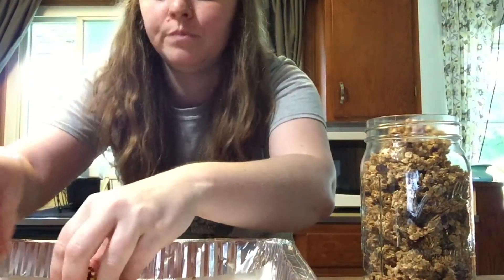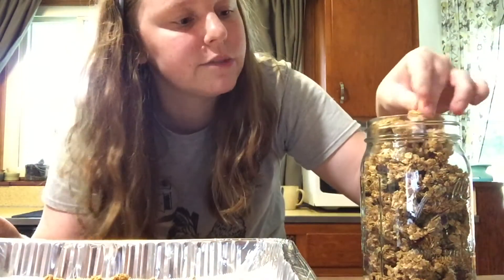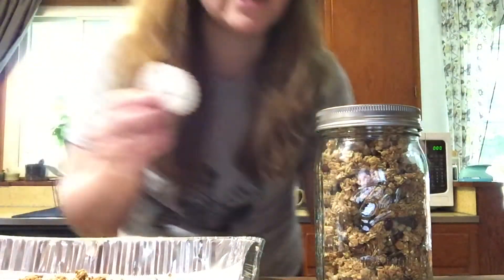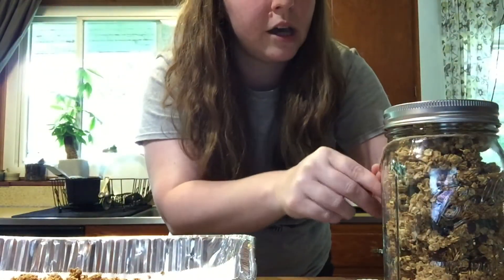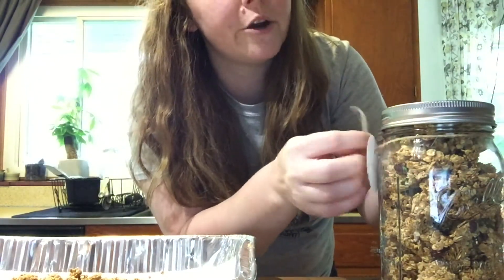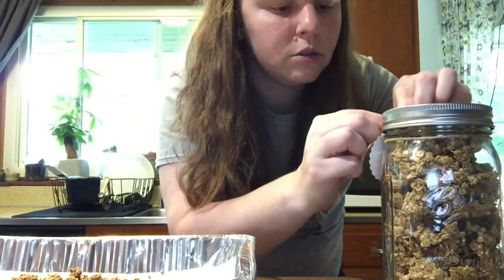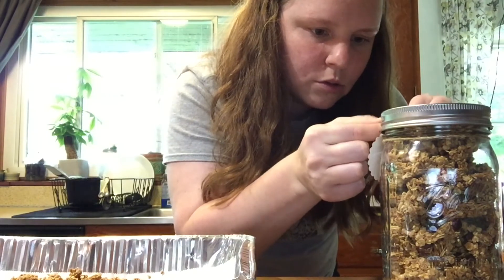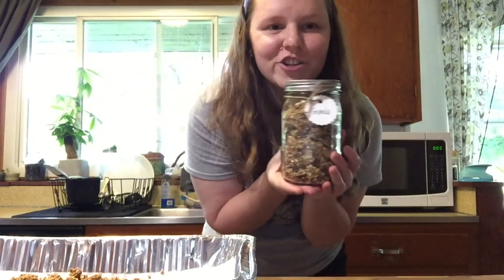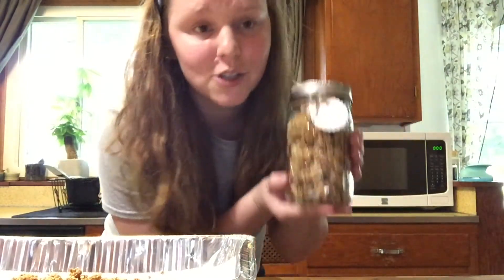So toasty, very crunchy, really really good - awesome flavor, I definitely get that maple in there. A very nice, easy, successful recipe. I have a little extra so maybe I'll put that in a smaller jar. I made a little label and I'm tying some twine around the jar. I'm putting my little label on that says 'granola' - you could be specific and say cranberry coconut maple granola, but I kept it simple. Ta-da! This is my finished granola. For Christmas or to give to your neighbor or grandparents, this is such a cute homemade gift.